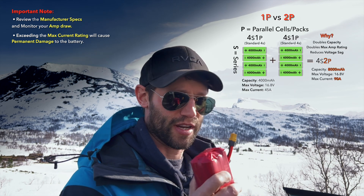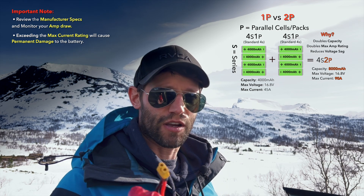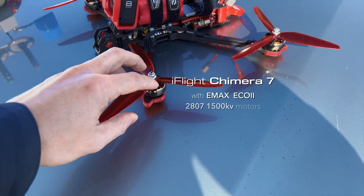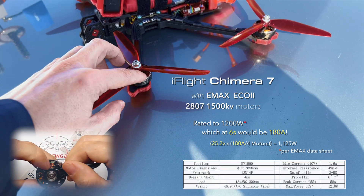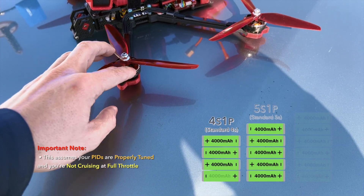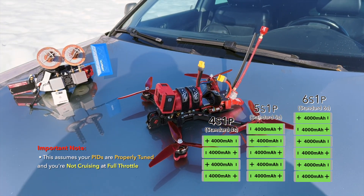These packs are rated to 4200 milliamp hours, but conservatively let's just call them 4000 milliamp hour packs. Here's our setup today — this is my seven inch build which has 2807 1500kV motors on it. These are designed by Emax to run on 5s batteries, but they do run perfectly fine on 4s, 5s, and 6s batteries, and we're just going to go ahead and see how they perform differently.